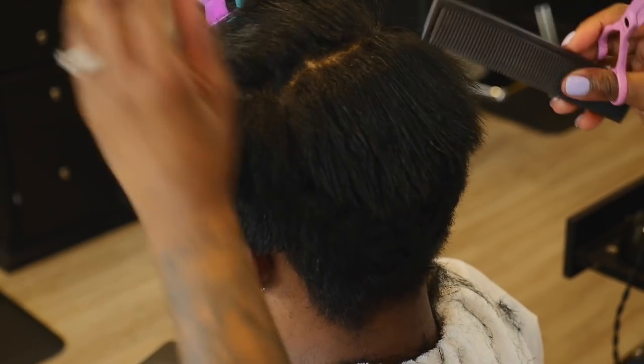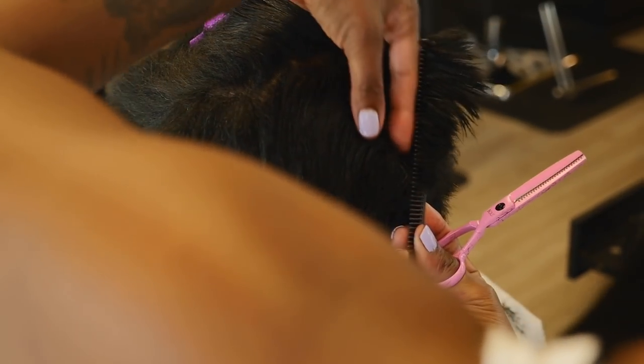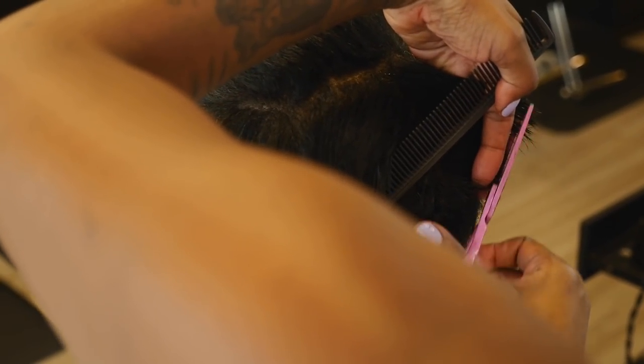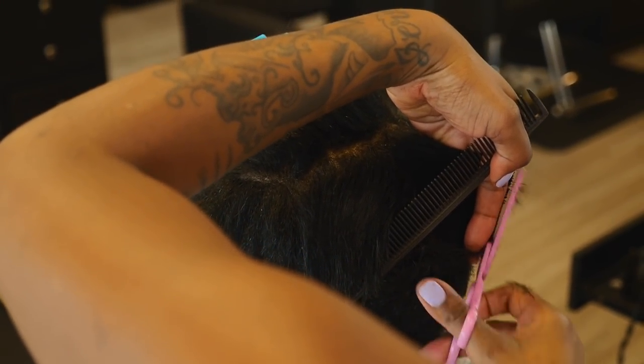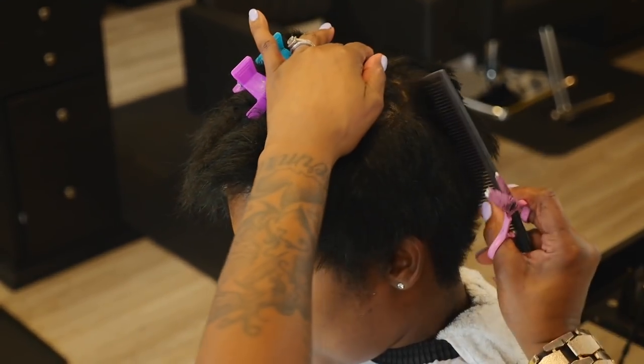I created a horizontal parting, then I take vertical partings out of it. Same technique — pulling the hair to the back where the guide is, holding it at a 45-degree angle, cutting the hair in a rainbow. You don't want a boxy cut.